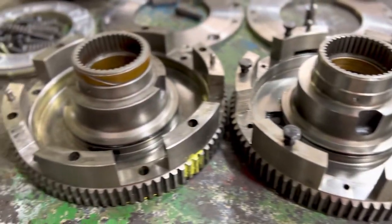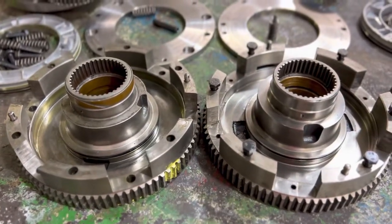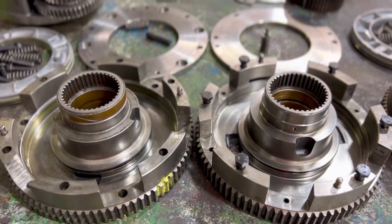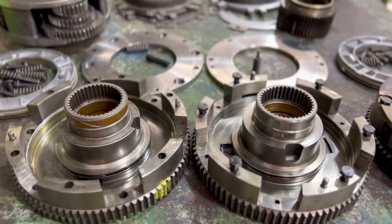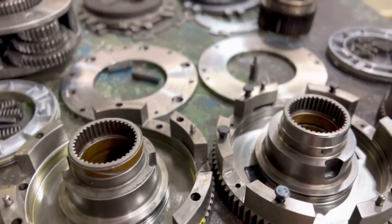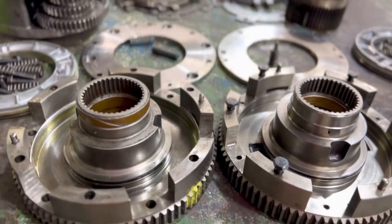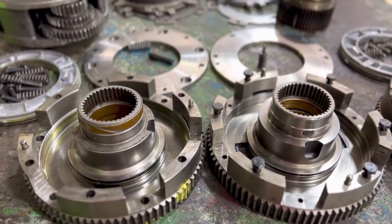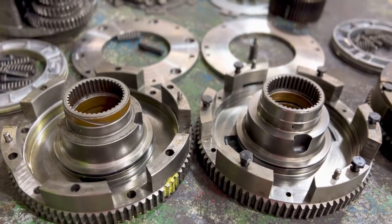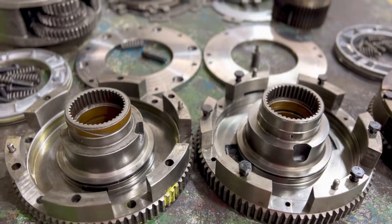We're doing a little R&D work today on some John Deere Power Quad direct drive C4 hubs. The main purpose of today's video is to talk about part numbers and updates. A new part number does not mean there was an update — it just means there was a change, which could even be a change in manufacturer.